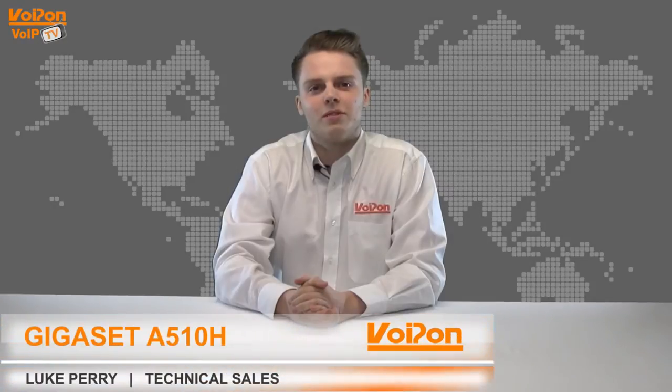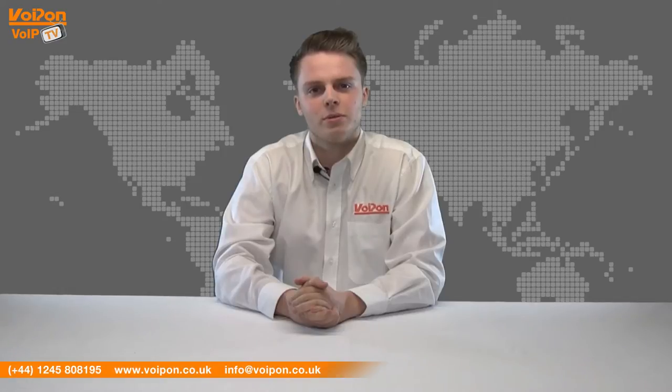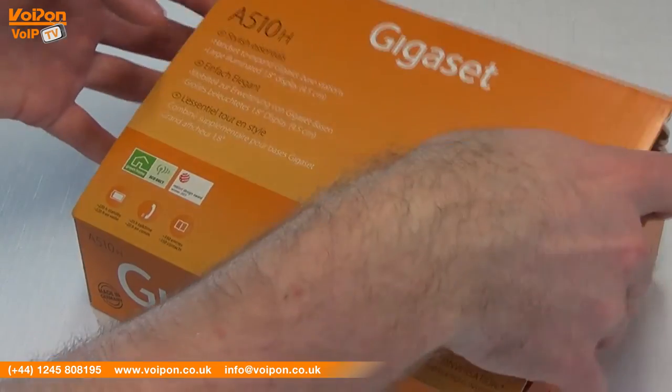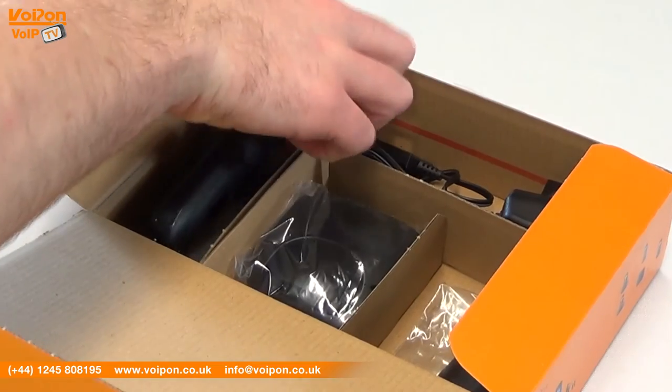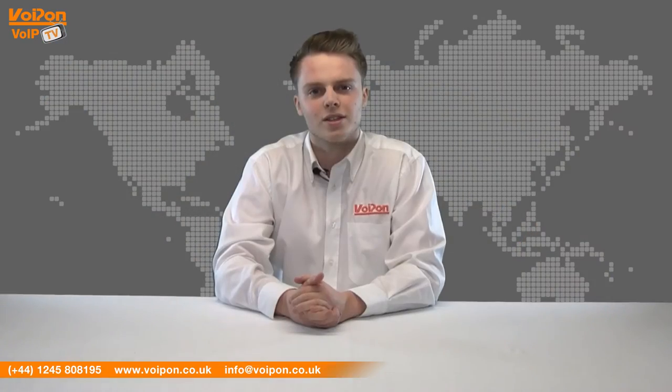Hello and welcome to VoIPTV, VoipOnSolutions Video Product Review Channel. I'm Luke Perry, part of the technical sales team of VoipOnSolutions and our sister company Forgeon, both leading distributors of communications equipment serving customers worldwide. Today we're going to look at the Gigaset A510H Wireless IP handset, a cost-effective wireless desk solution from Gigaset. Let's get started.